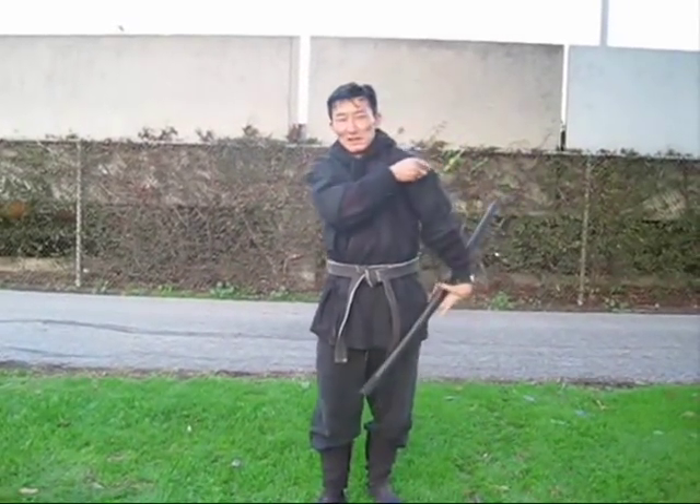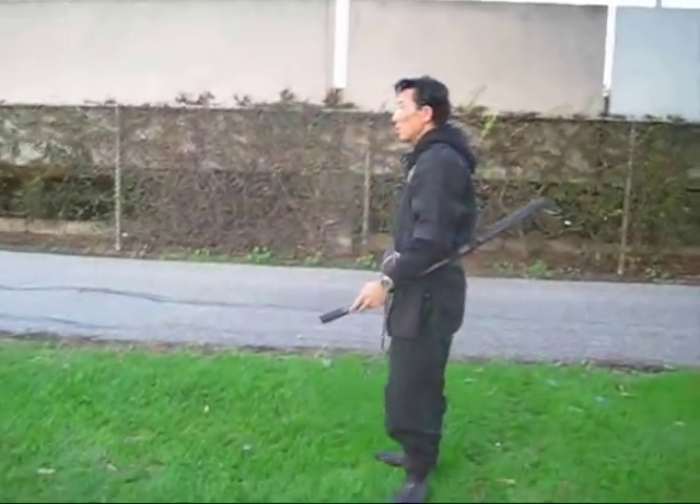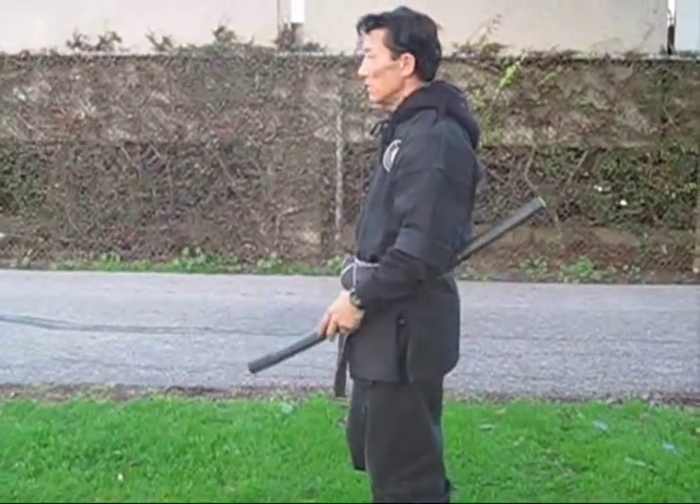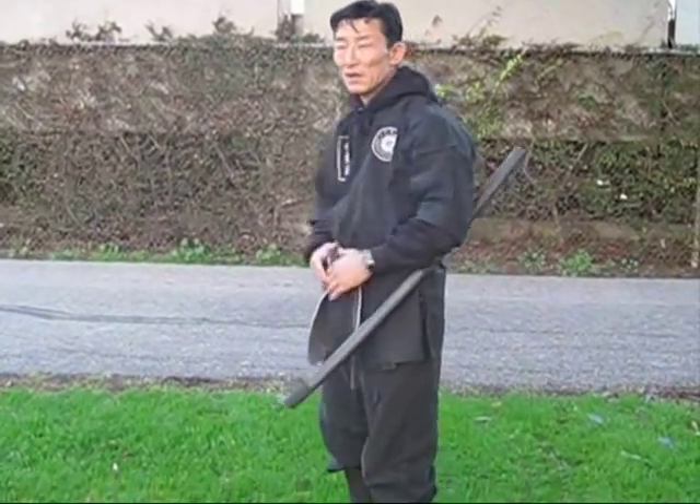The reason is to keep the handle upwards. This would be a very traditional way — it would look just like this. This is how the Koreans used to wear it. They had many reasons for this, such as horseback riding and things like that.